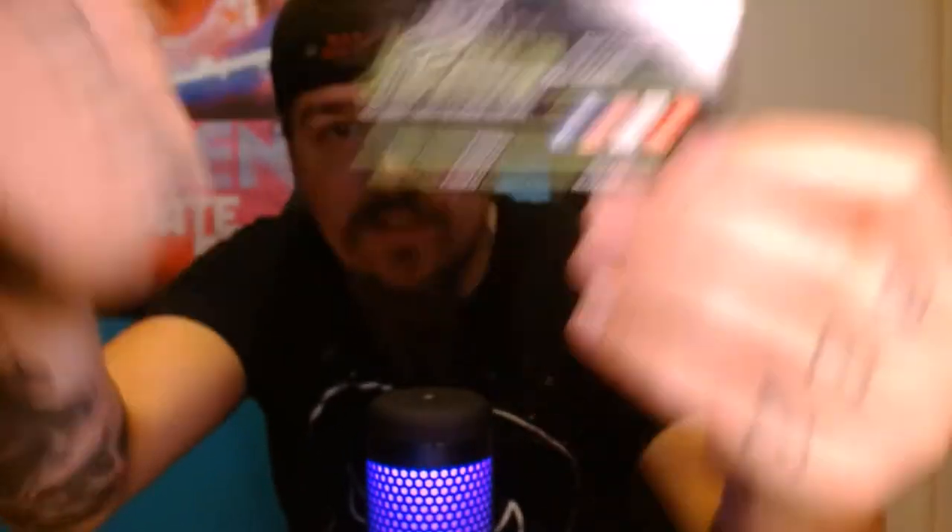I just opened it up and they come like this. It is from a website called Retro Protection. This is literally where I buy all of my slipcover protectors. They have cases for literally everything — like video games, old Nintendo games, and all that — but I'm a boutique Blu-ray guy so I pretty much only buy two sizes.